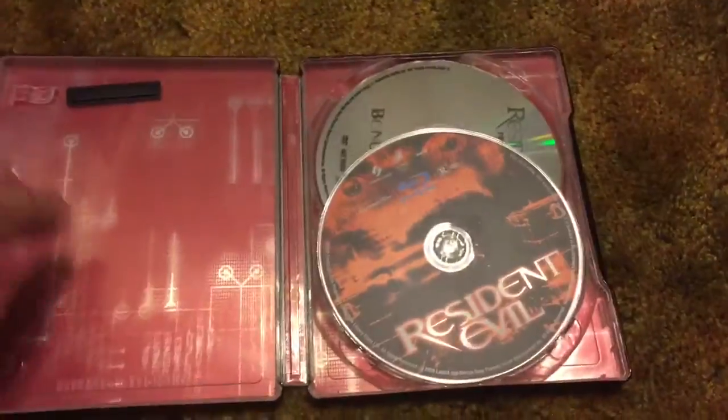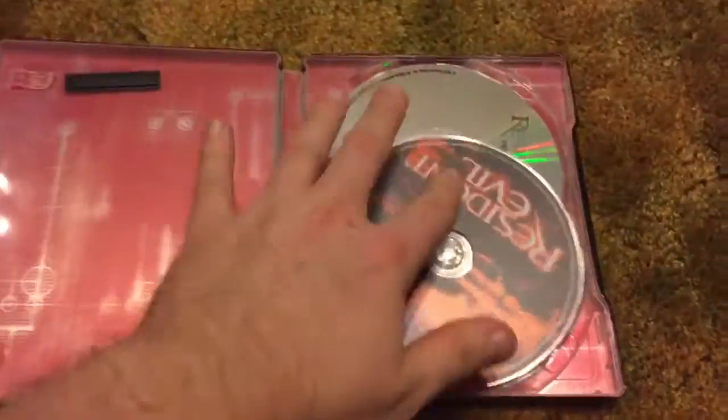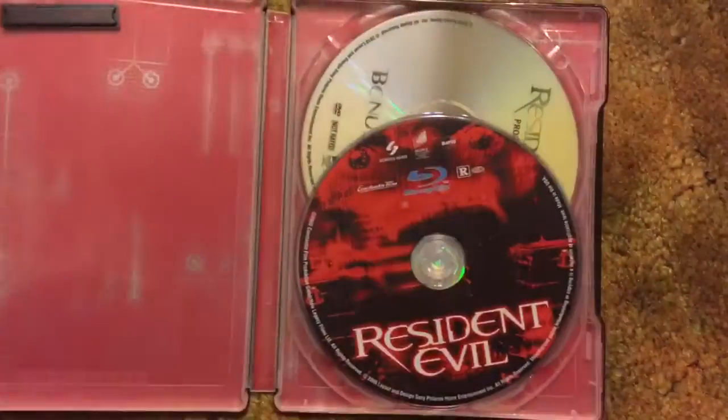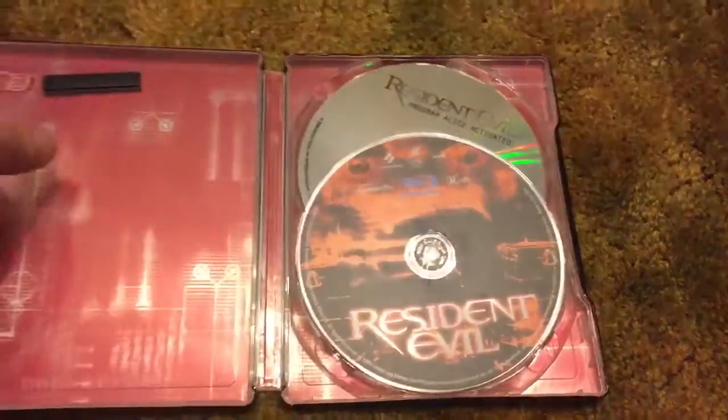And then we open her up — short and sweet. Got the red insert, you got the Blu-ray disc, and the bonus disc. And that is it — short and sweet today guys.